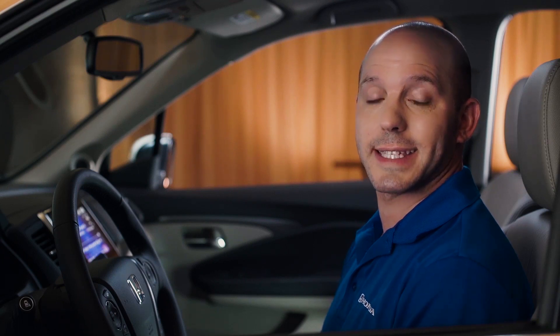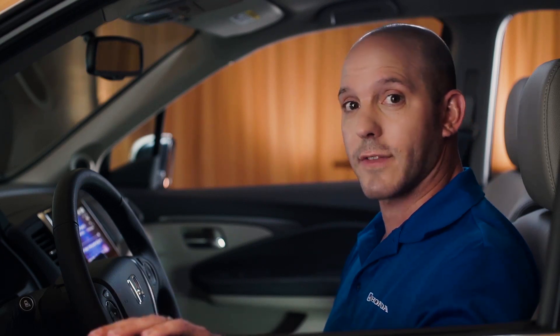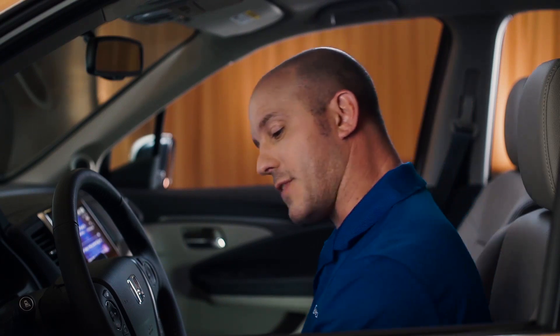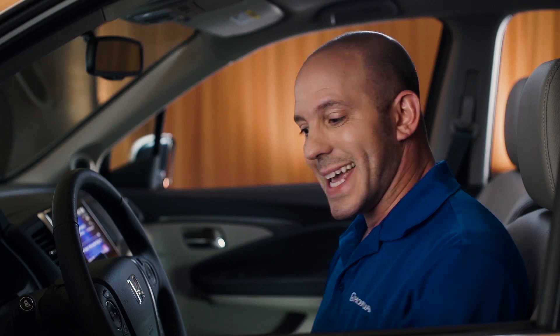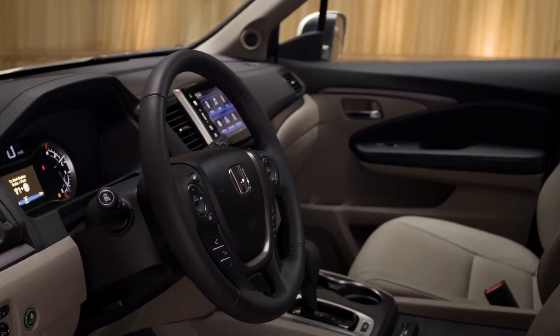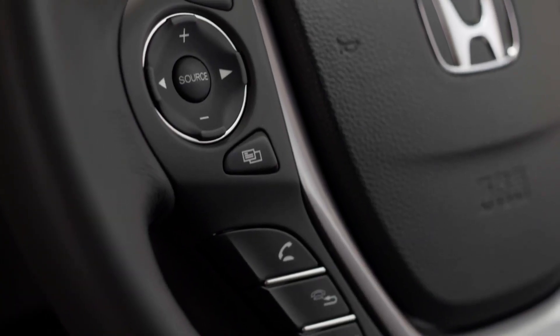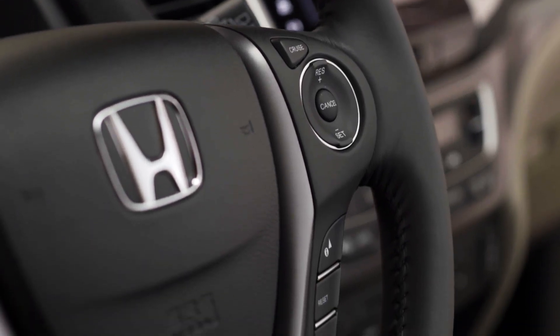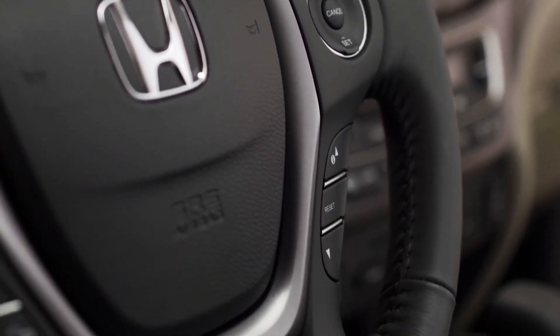Now let me walk you through a couple of my favorite features on the inside of the Honda Pilot. Starting with the driver's door: auto up and auto down windows for driver and passenger. Lots of hidden little compartments in the door, and easy access to open the trunk and the fuel door. Just look at the steering wheel — it looks great and feels even better. Great controls on your left hand side for your audio system, and on the right hand side all your cruise control buttons. Underneath, your Bluetooth.